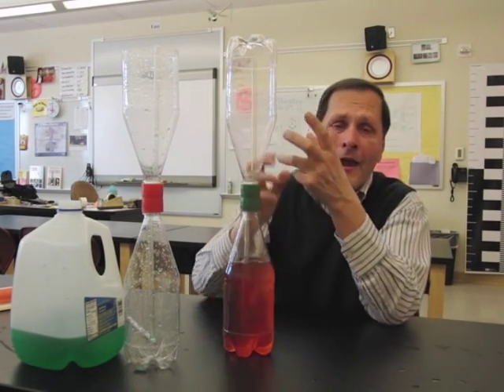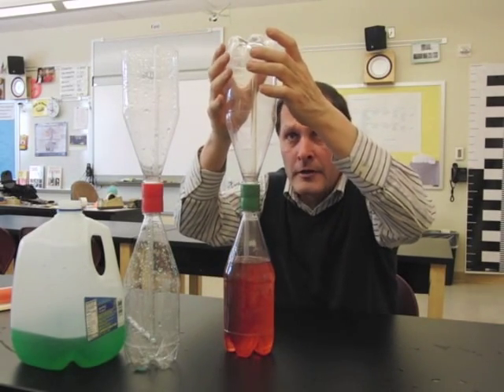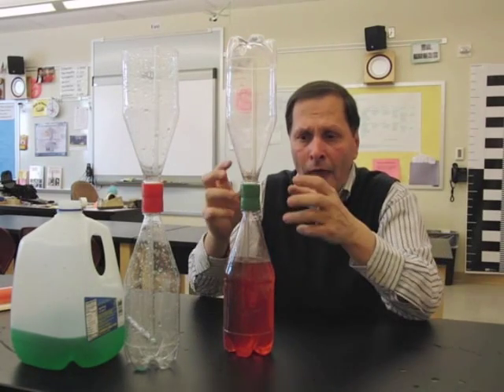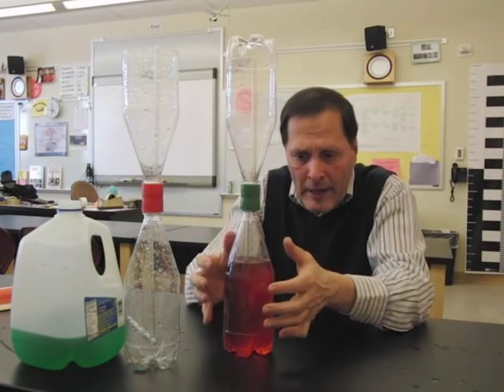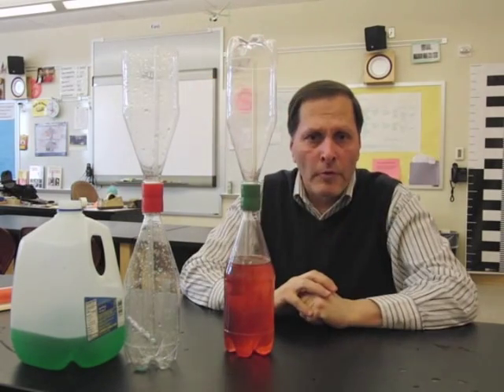The air is actually being slightly compressed and driven upwards, going up through this tube. Now, the upper bottle had water in it, and the water is leaving that space, reducing the air pressure inside — and so that is also helping to pull the air from down here up into the upper bottle to take the place of the water that's leaving.